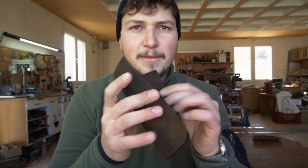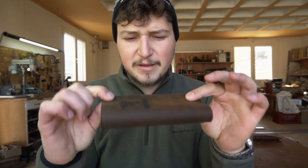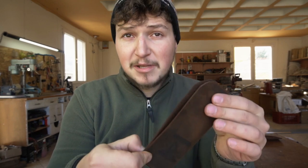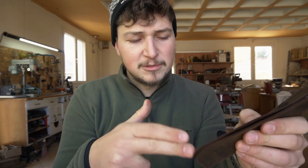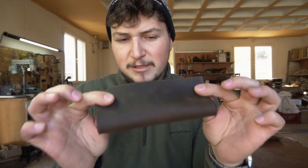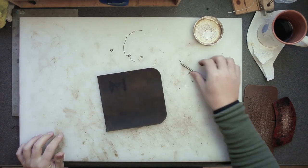The next step is to fold the case. The best option is to use a bit of glue — leather glue, super glue, or some kind of glue — to keep the case in its folded final shape so you can punch the stitching holes and stitch the thing together. If you're using the holes from the pattern, just use a simple hole punch, put the pattern on, punch the holes, sew it — you're golden.